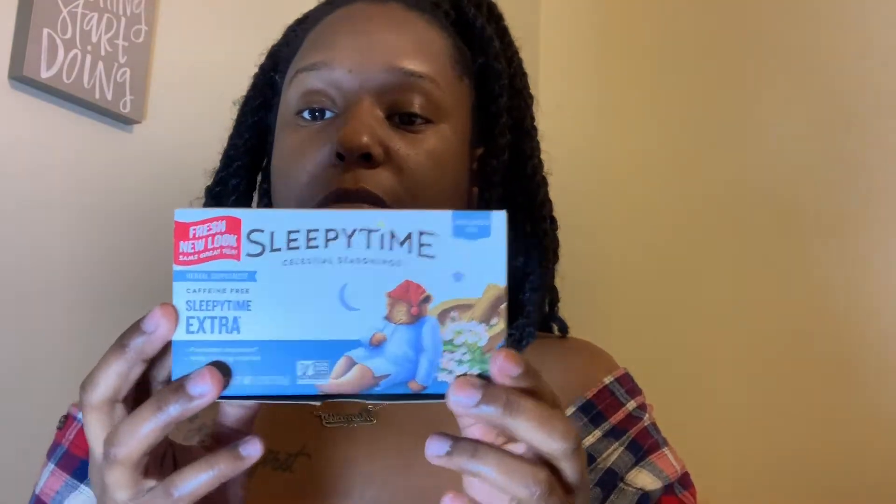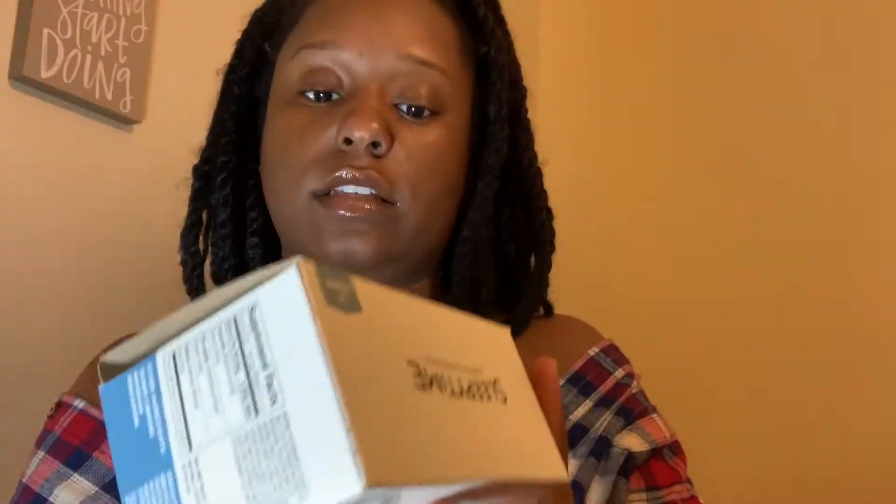Today we have Sleepy Time Tea. It is a wellness tea, herbal supplement tea, caffeine free, and it's Sleepy Time Extra — so as soon as you drink a whole cup of this you're probably gonna be real tired. I had some of this last night and I was real tired.